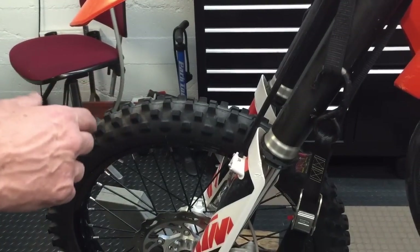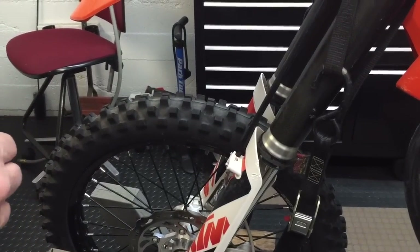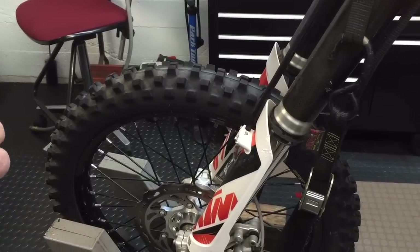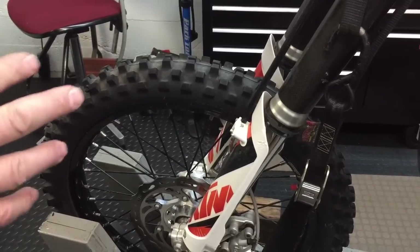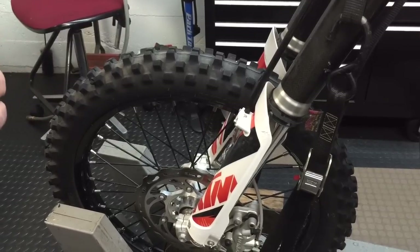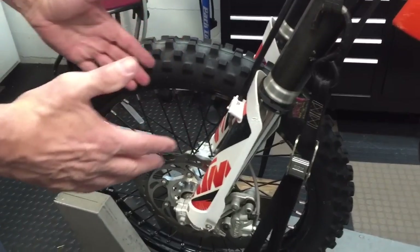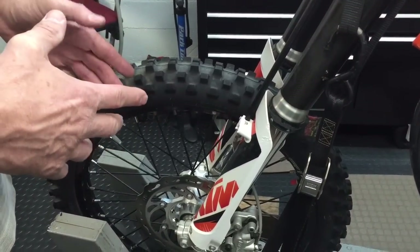Recently one of my riding buddies bought a front wheel assembly from me and a week or two later he was complaining that the front wheel was loose and the bearings were going out. I said there's no way — bring it by. The first thing I did was check the front axle, and he had not installed it properly. The axle was not pulled together to keep everything tight like it should be.